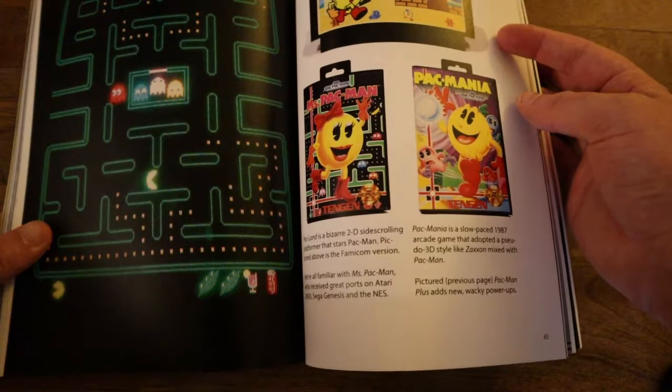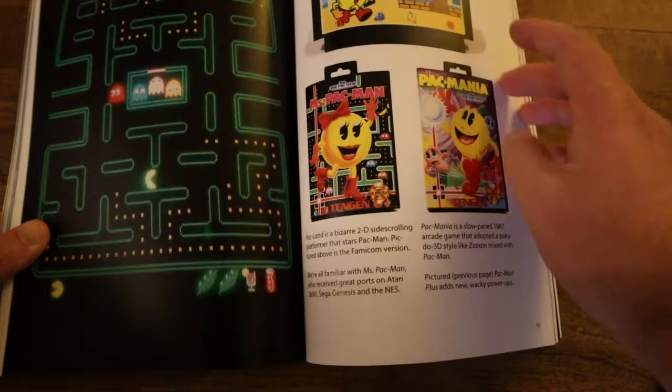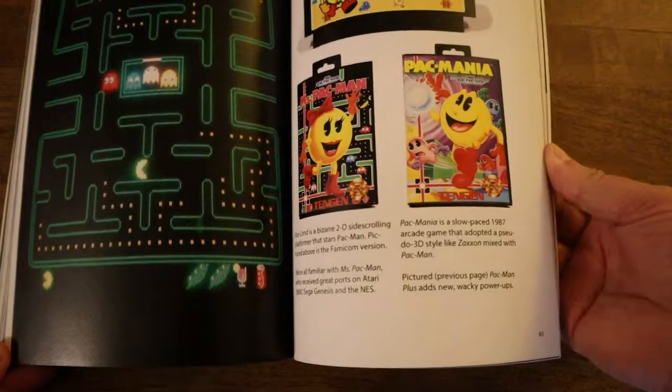Then Pac-Land — that is one that didn't come out here in the U.S. It's a very different one; it's a side-scroller. It's pretty weird. And again they have the big nose box art there. I think Pac-Mania actually gets kind of a bad rap. I haven't played the Genesis version — I only have the Tengen NES version. I kind of like Pac-Mania; it's a little weird but it's kind of a cool game.